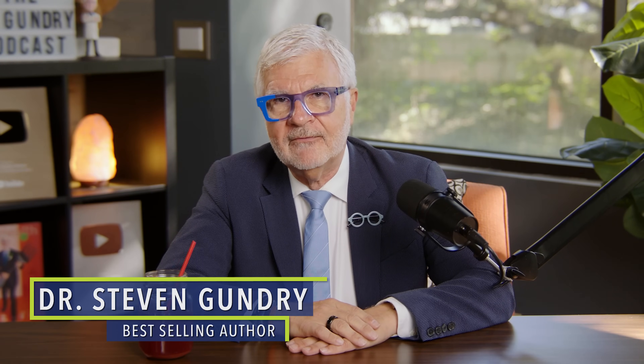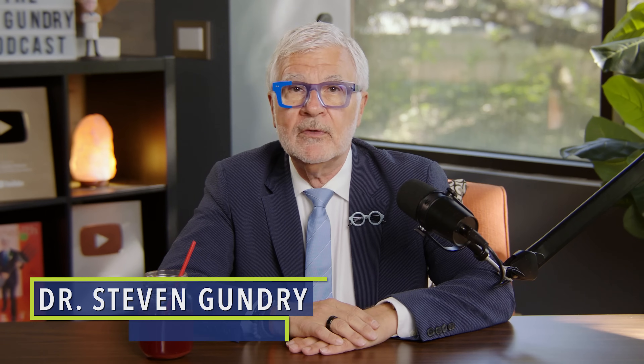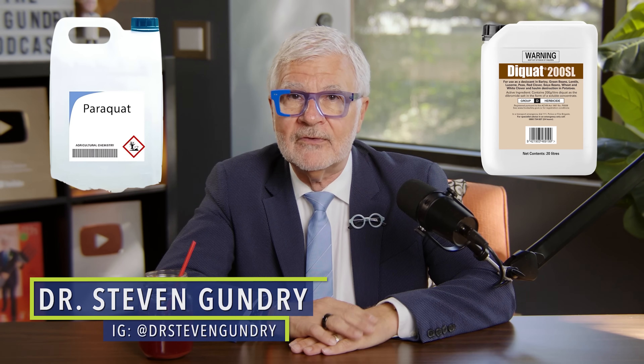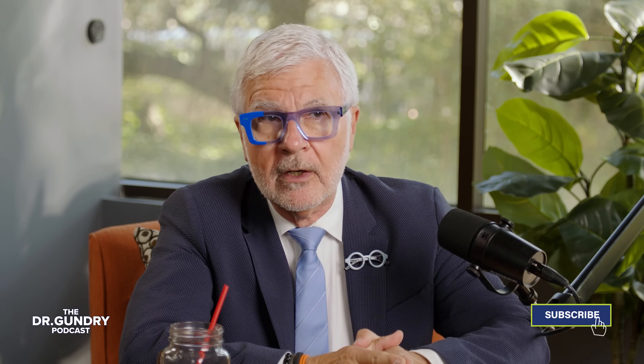You've heard me talk a lot about glyphosate, but today I want to introduce you to two herbicides that are even more alarming: Paraquat and Diquat. Compared to these, glyphosate looks like the warm-up act. Stick with me because I'm going to show you how these herbicides work and, most importantly, how you can protect yourself and your family.